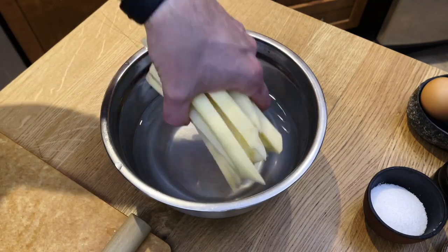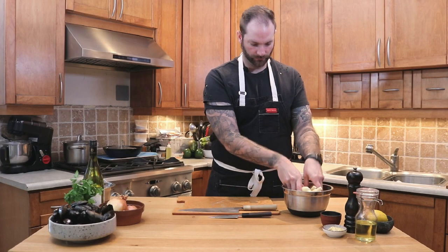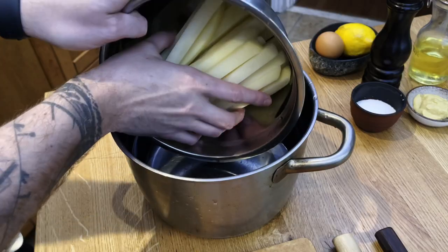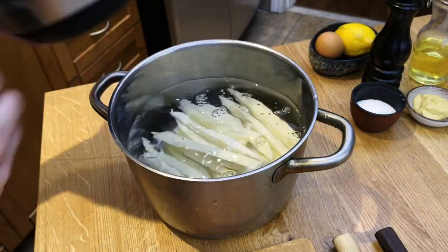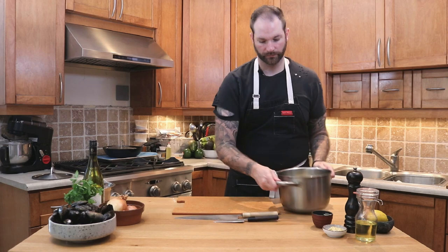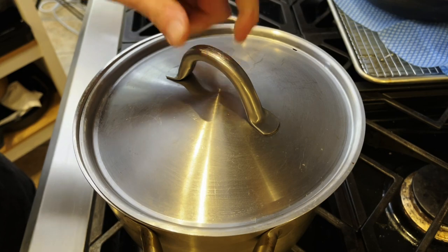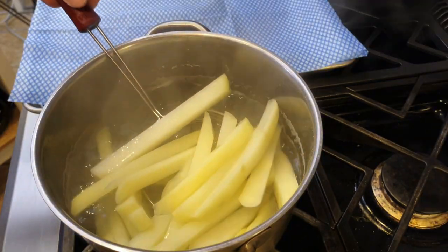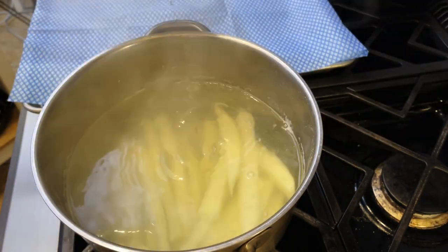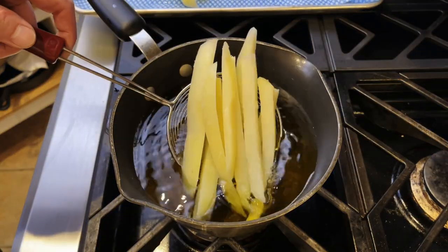Once I've cut my fries, I'm gonna rinse them to get rid of all that starch. I'm gonna place them in some clear water with some salt and bring them to a boil — that's the step we call blanching. Once they've come to a boil, we're gonna take them out of the water and place them onto a tray with some absorbing paper. The idea is to cool them down at room temperature so they start to fluff up.